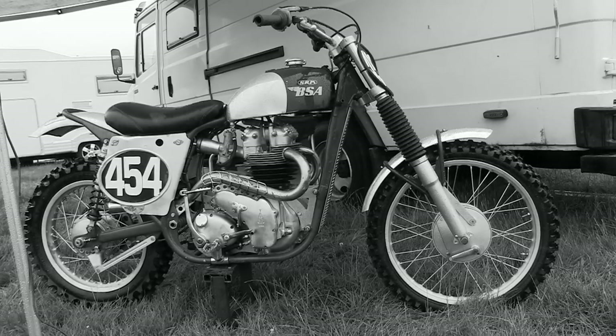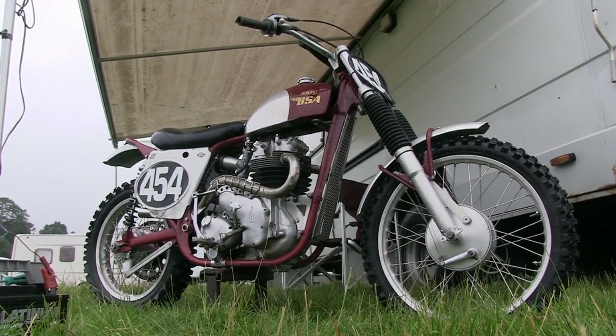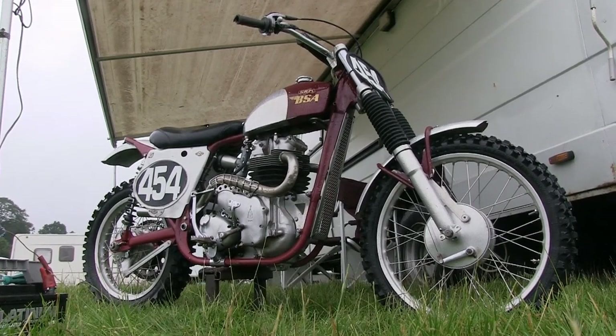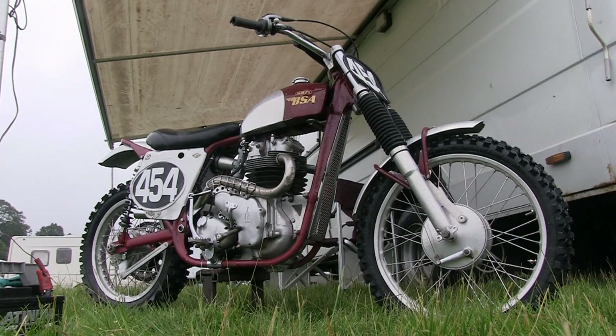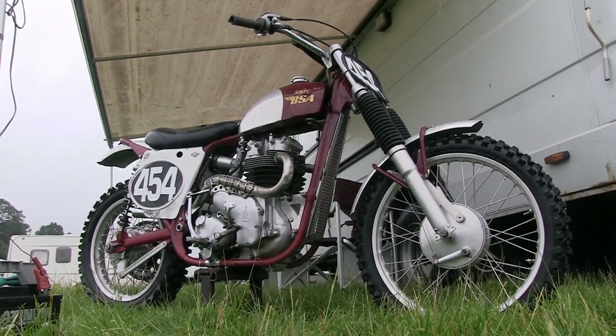Coming up soon on my channel we'll be looking at yet another British BSA machine, so please continue to subscribe to my channel. Until then, please ride safe — we'll speak once more here on Classic Dirt Bike TV.